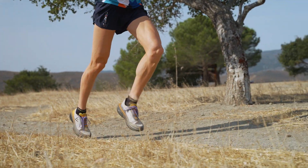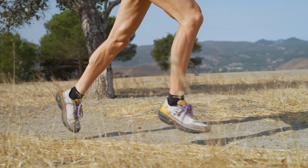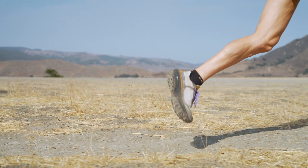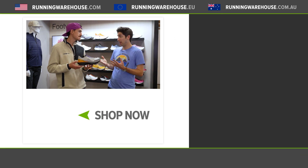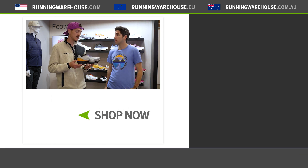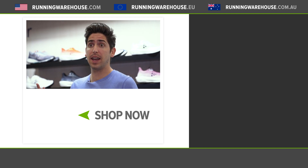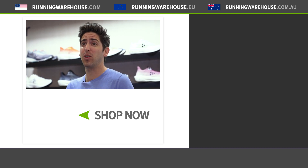I use it for my long trail days on versatile terrain — something with a little bit of technical, a little smooth single track, maybe some fire road, a bit of everything. It's protective and I can recover well because it has so much foam underfoot. Word on the street is we'll be able to get this soon — it'll be spring 2023. That was the Craft Pro Endure Trail; find it here at Running Warehouse.